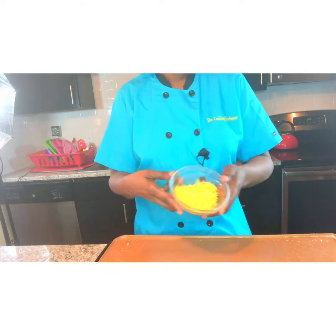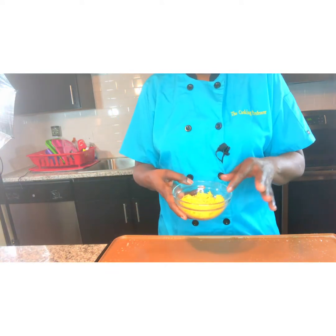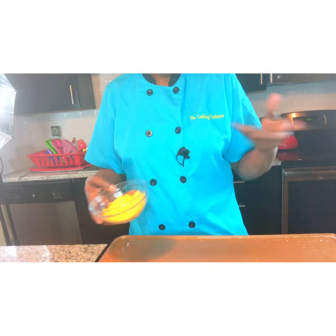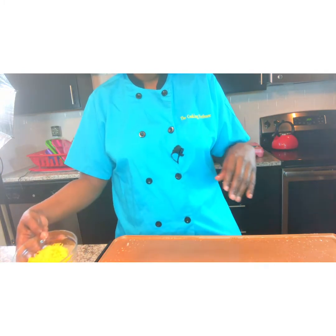Any type of cheese that you like — I actually got sharp cheese here because I love sharp cheese. You can actually have four different types of cheese to make a grilled cheese. It doesn't just have to be sliced. As you can see, I'm using the shredded cheese.